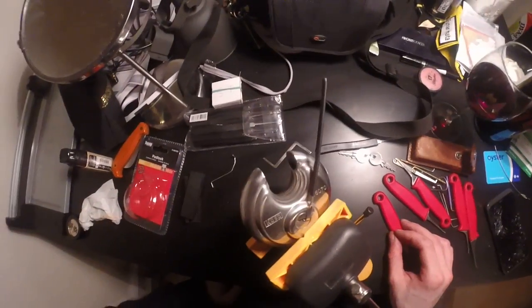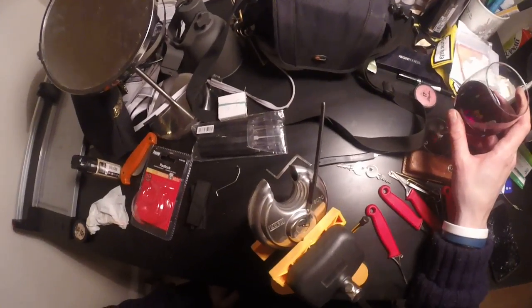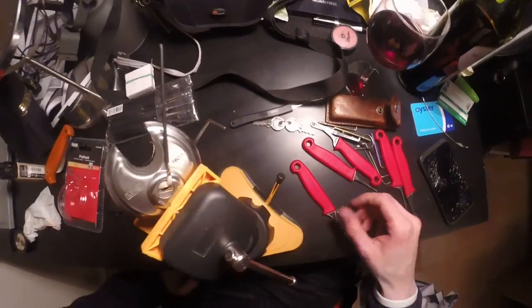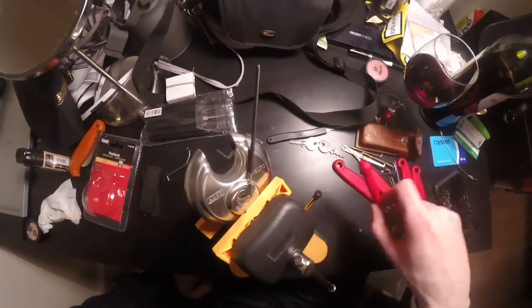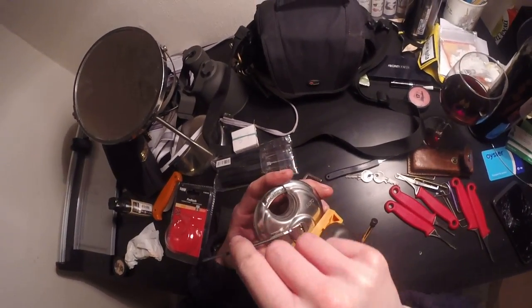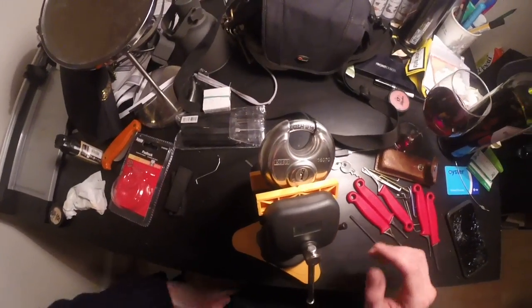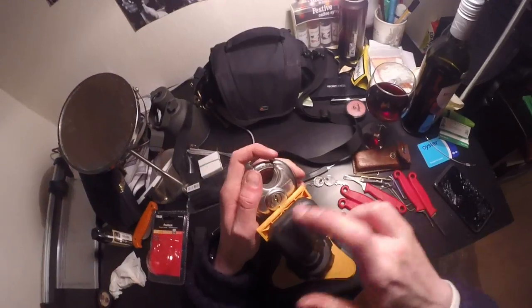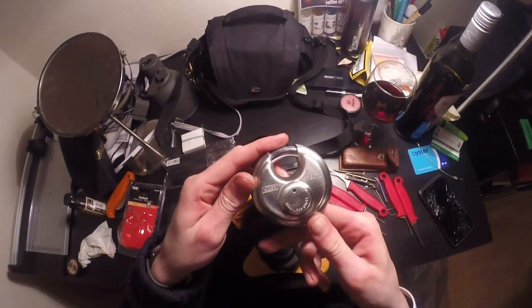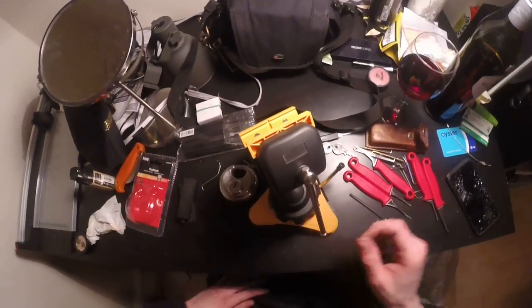I did SPP it a couple of times, but not from the packet, so I wasn't happy about that. I thought that was a waste of video, but now I can rake it open, so I thought you might want to see that. So again, that's the Casp 160-70 disc lock. Thank you for watching, see you in the next one.